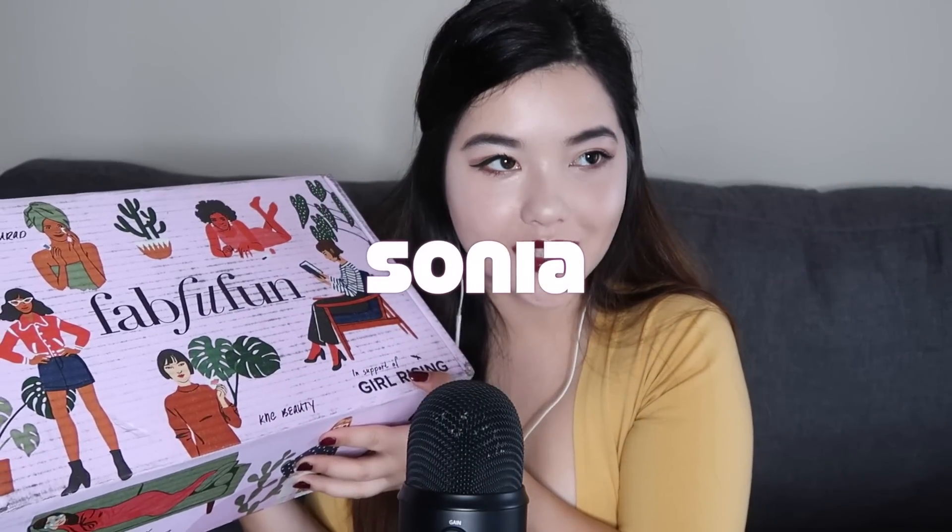FabFitFun is a seasonal subscription box, and it comes every season. So this is the spring box. Basically, it costs $49.99 and you get $200 worth of product. The products are full size and really cool. Based on other FabFitFun unboxings I've seen, there's just so much stuff. So if you use the code SONIA, you get $10 off — that's a pretty good deal. Use my code and I will link FabFitFun down below.